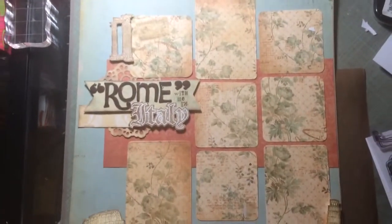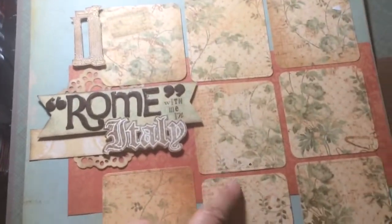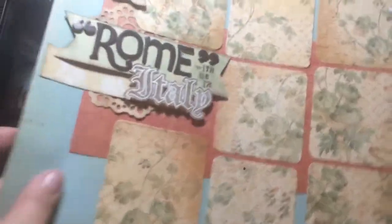I put 3x4 cards and 3x3 cards, so you could scrapbook a significant amount of pictures on there. I used this vintage paper — ACWV paper — and I cut this with my die.